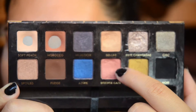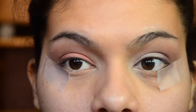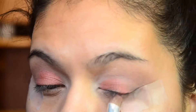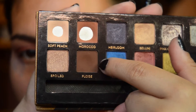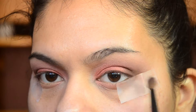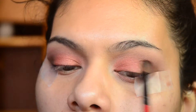So this is where things get a bit messy. I'm going to take the shade Intense Gaze from the Anastasia Wear Traveler's Palette and use that as my eyelid color. I didn't like how Nooner looked with this eyelid color, so I'm going to take the shade Fudge from that same Anastasia Palette and just apply it on to my outer V.